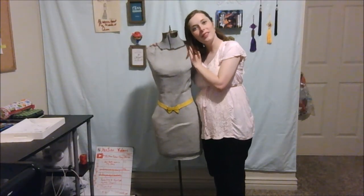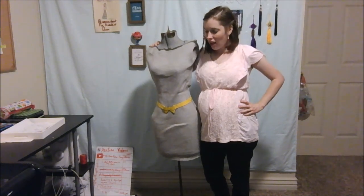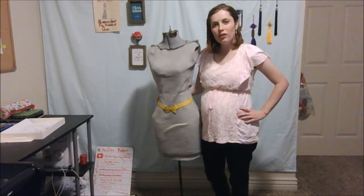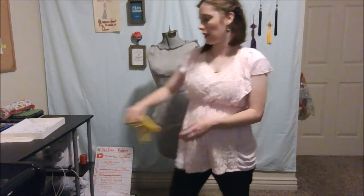For anyone who doesn't know, this is my good friend Fredwina. She helps me with my costume videos — if you want to check those out, feel free to look at my channel. And Fredwina is excellent at her job.